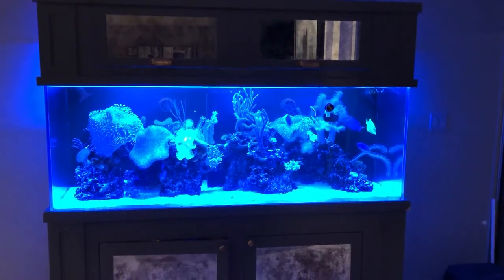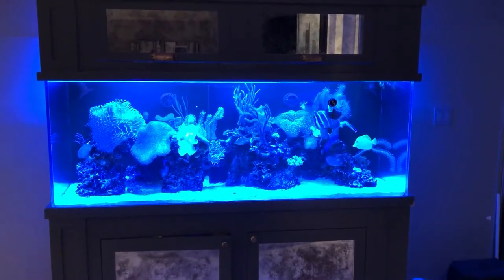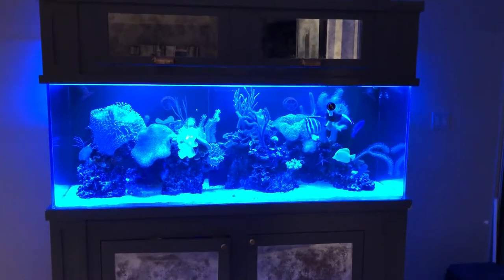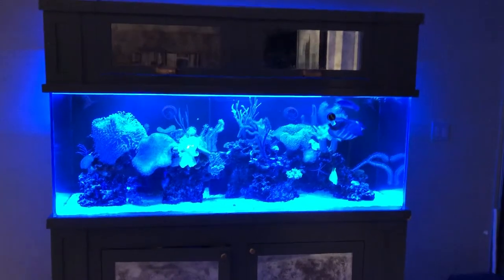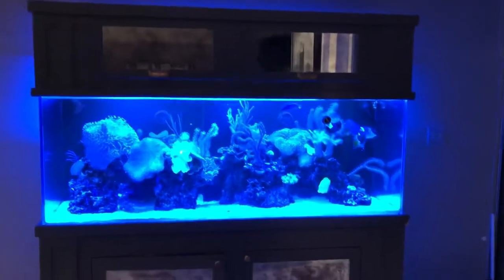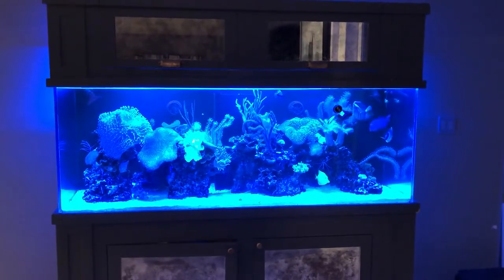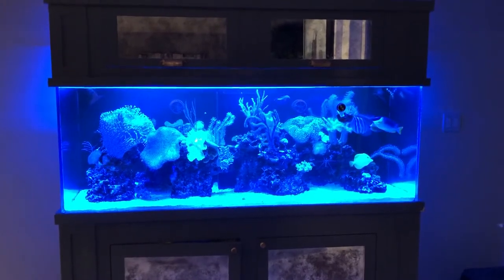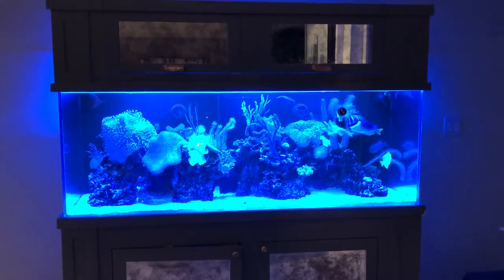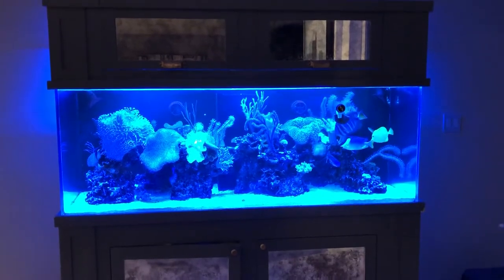Hello everyone, this is Stefan from Lush and Salty Aquariums. It's evening time at the reef and I thought I'd start with a wide shot so you can see this lovely custom cabinet that I had built for the 125-gallon saltwater aquarium, which I've now had for a number of years in two different locations.